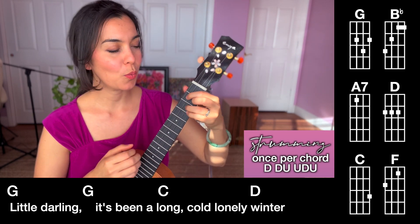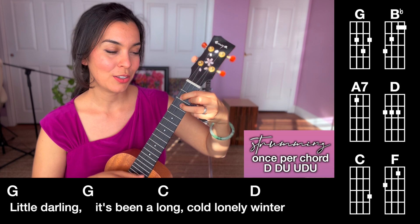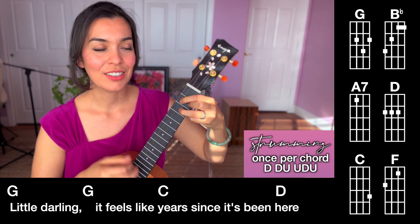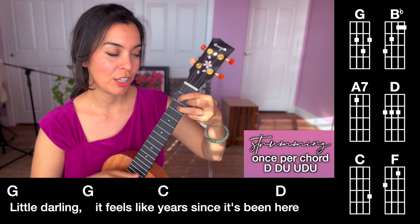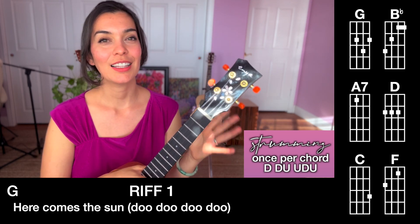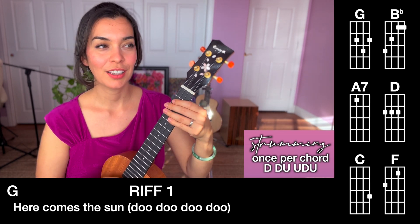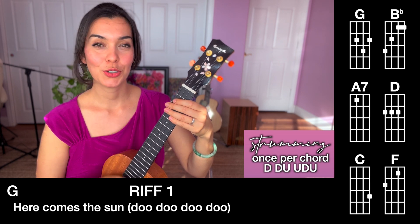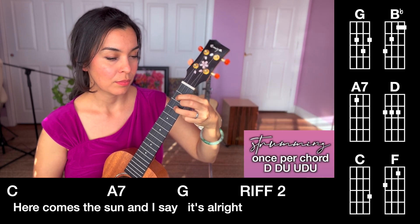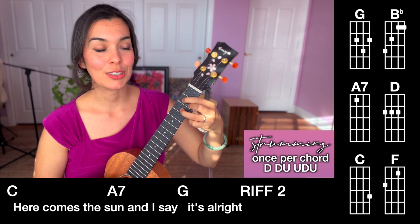Let's go to the next line — line two, here we go. One, two, three — no riff. And verse two is exactly like line two as well. So why don't we do a chorus line and a verse line together: one, two, one, two, ready, go. Here comes the sound. Here comes the sound. And I say, it's all right.